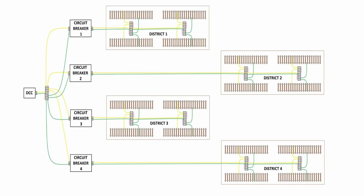That is why you want to district your layout, how you district it, and how you troubleshoot any short. The diagram included circuit breakers, but if you don't want circuit breaker protection simply remove them from the diagram. You can use barrier strips to still send power to each district and simply disconnect those if you have a problem. You can make as many districts as you want.